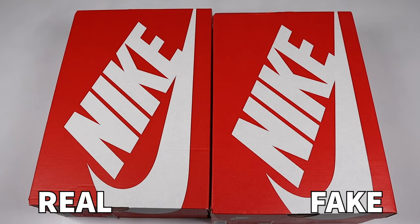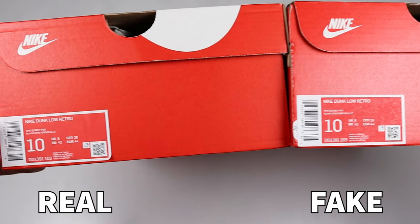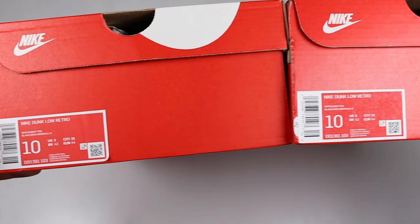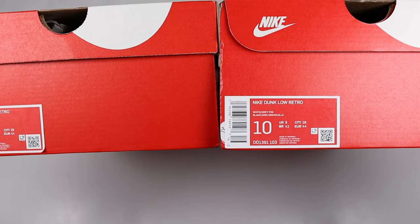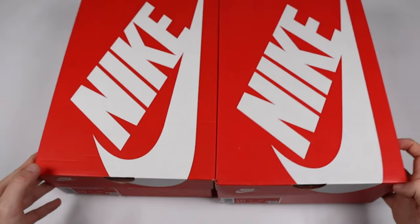Spinning the shoe boxes around and taking a closer look at the label — the label on the fake pair is a darker red compared to the retail one. There are slight differences in the actual font size, however it is very hard to tell unless you're looking extremely close. They've done a pretty good job on this label, so you're going to have to look very closely at the small details to authenticate this pair, as this is probably the closest comparison I've ever done.